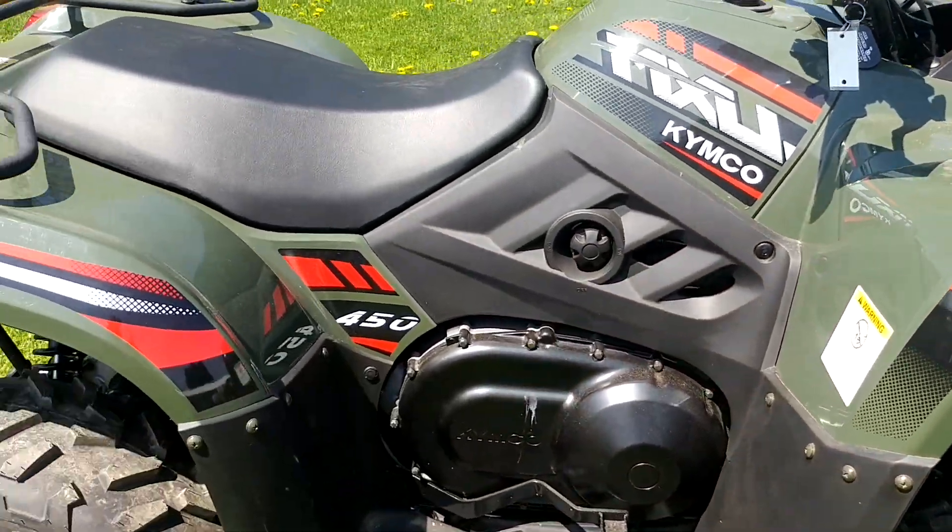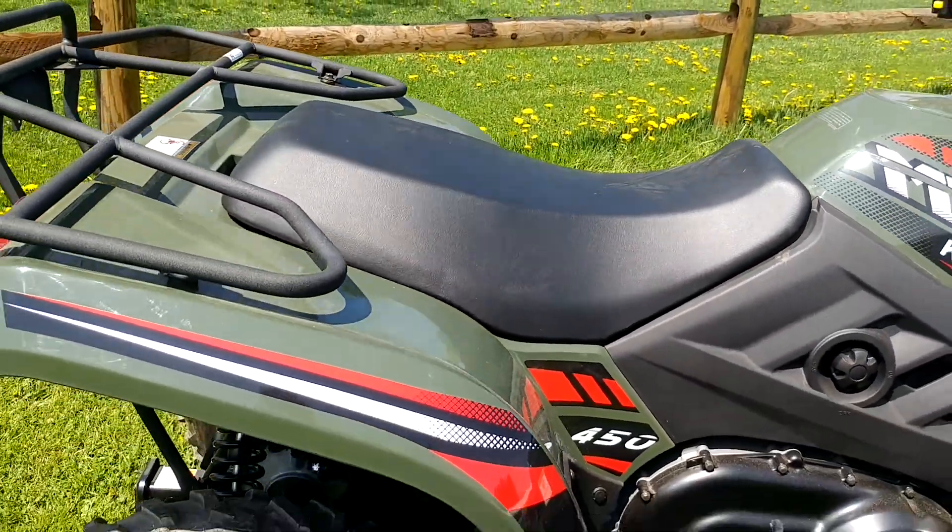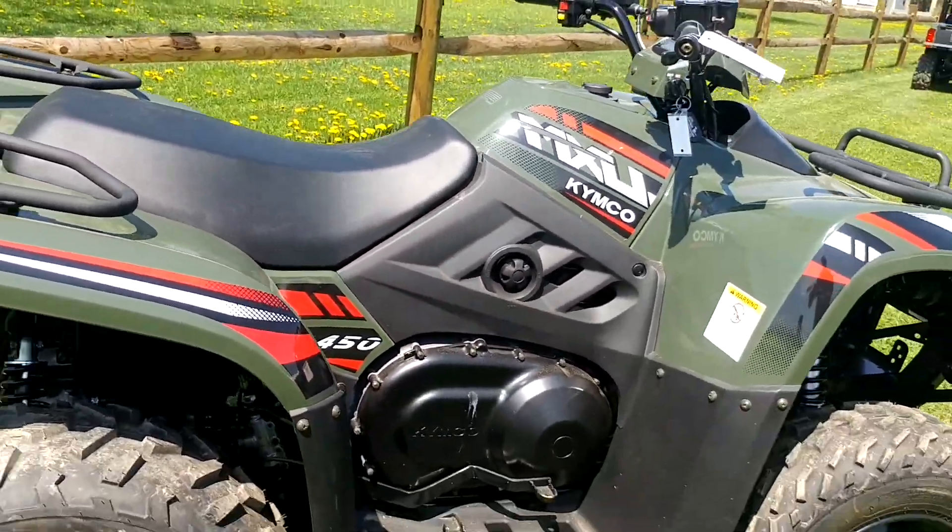If we move back on this unit, again you can see some of that nice decaling. It gives it a nice, good, aggressive look — it really makes it stand out.